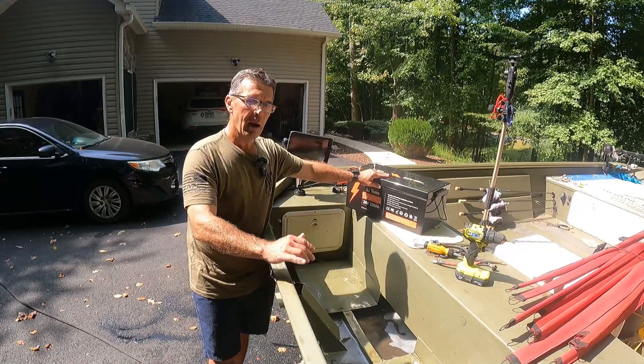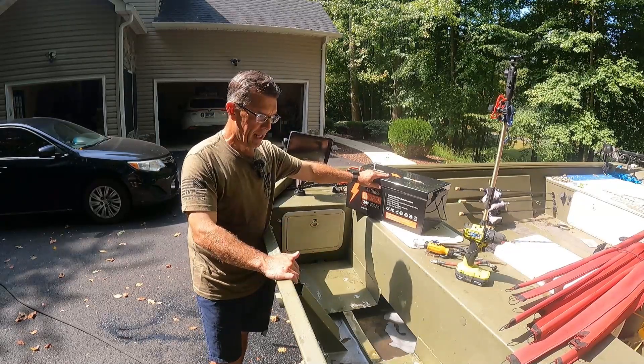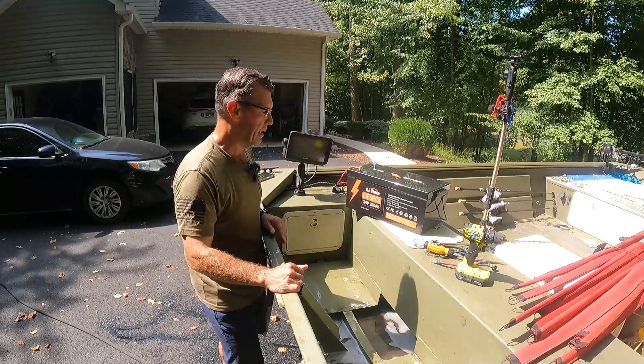I won't bore you going through it step by step, but basically we're going to strap down these batteries, get them secure, and get the battery chargers mounted, which I'll bring out and talk about in just a few minutes.